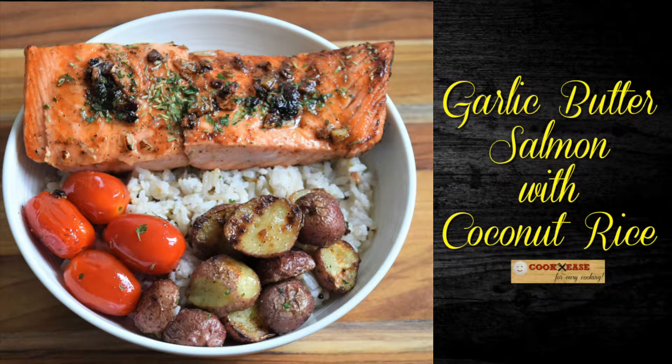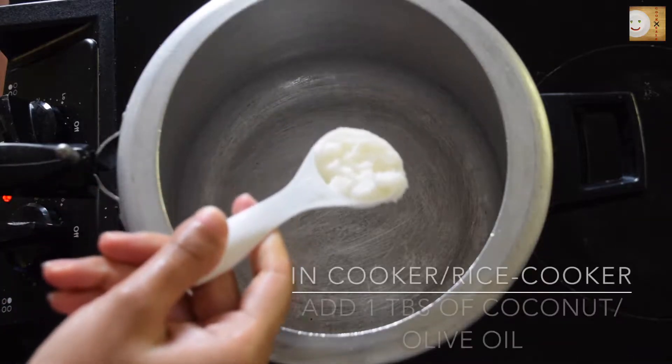Hi friends, welcome back again! Today I'm going to share with you my recipe of garlic butter salmon with coconut rice. If you have not yet subscribed, please hit that subscribe button below.